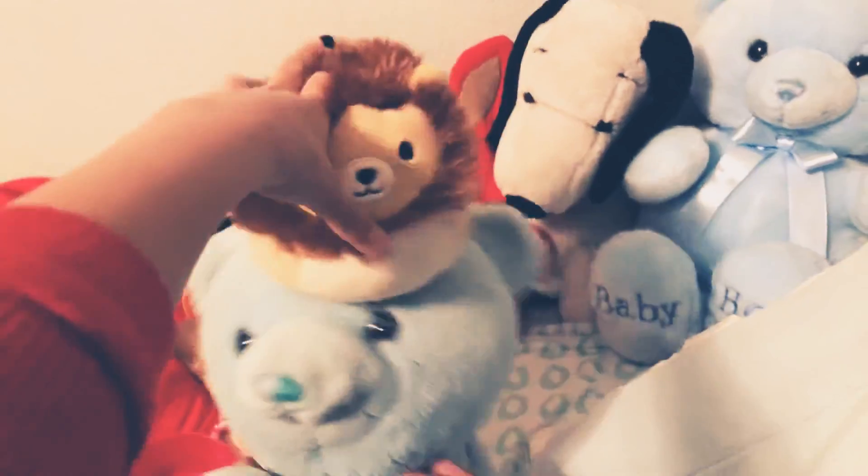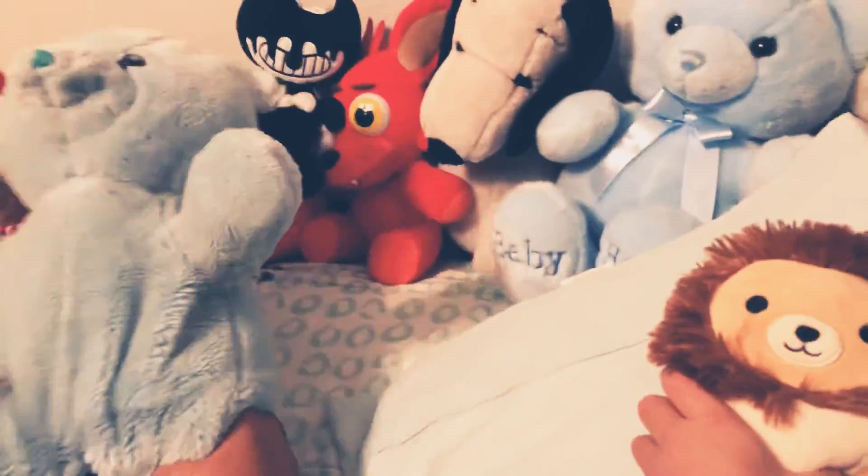Anyway, I hope you enjoyed this video. The real lion is right here — hi! I hope you enjoyed this video and we will come back with more Cooking with Grandma!